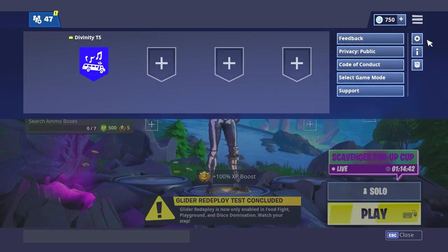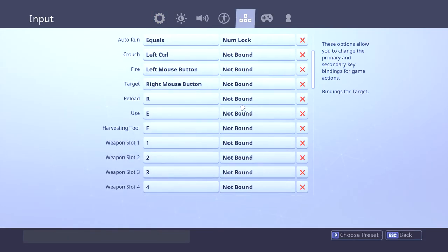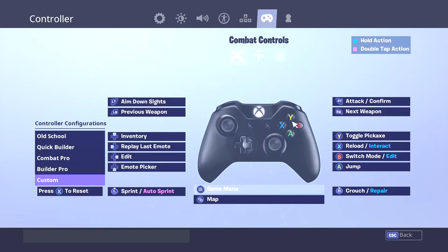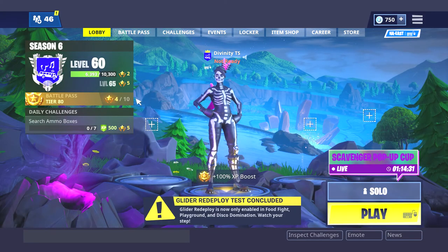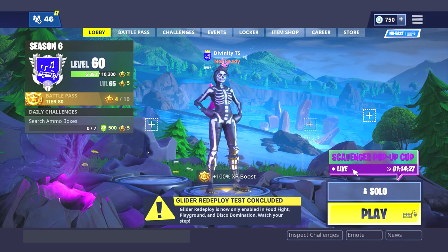And you should be able to play keyboard and mouse on Xbox just like this. It's not fake or anything. That's pretty much it for the video — hope you guys enjoy this, and peace.